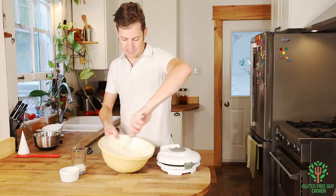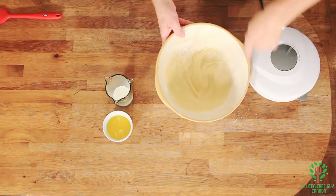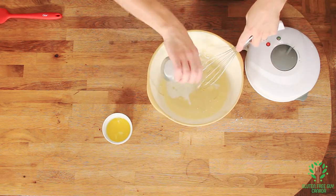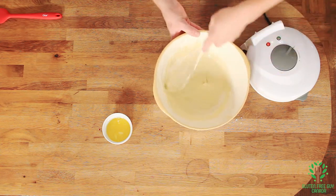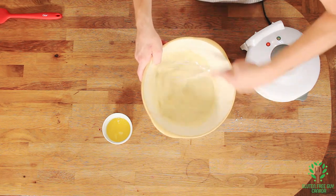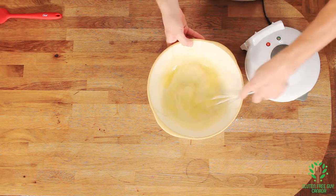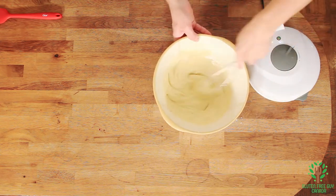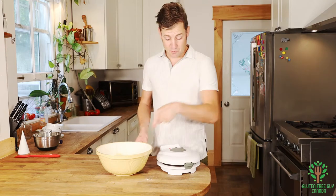Now I'm going to mix in my flour and salt mixture. Next is the milk — I've got to be a little gentler with this one — and then the butter.